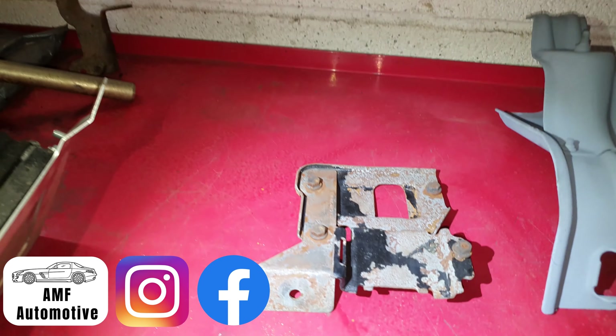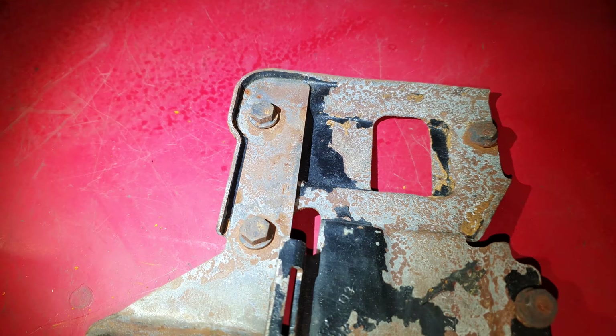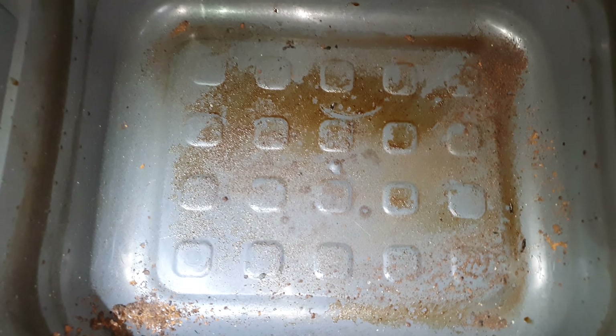We'll just kind of look at the brackets that we've been de-rusting. This is what they look like when they come out of the de-rusting solution. You can see all the little pits and the areas where it's been eating away all of the rust. That's what's sort of left of the rust.